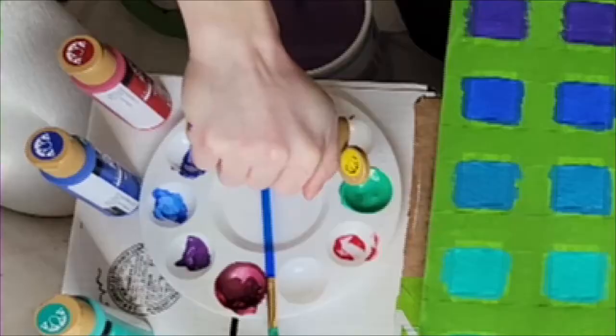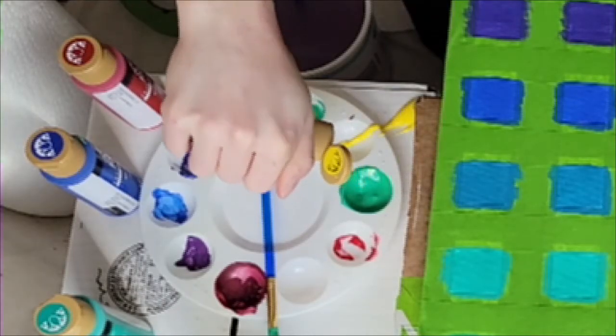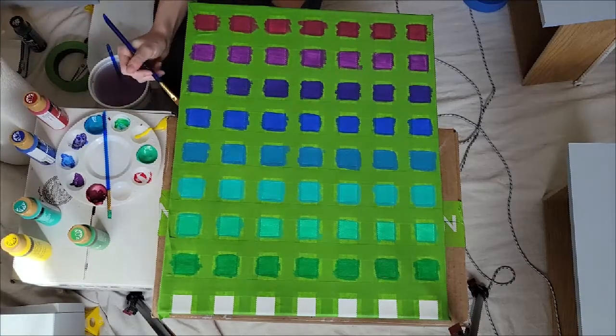Look at this — the yellow paint exploded! Why? I kind of just scooped it back into the paint container. I have no idea how I managed to do that.